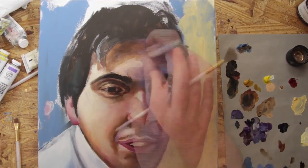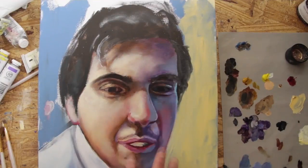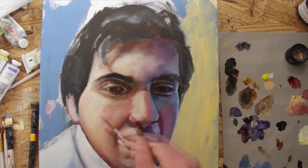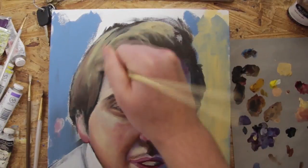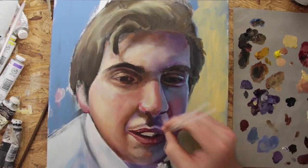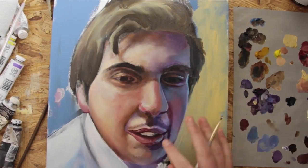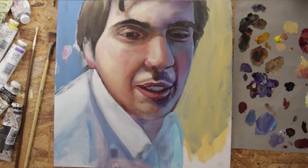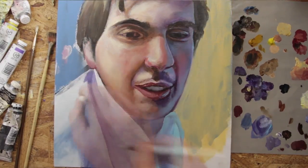Now that my painting is starting to actually resemble a real person, you're going to see me glaze a little bit. Glazing is kind of like adding Instagram filters — it's just a thin layer of color to tint the rest of the painting towards the color you want. Glazing is the step that fixes all of your value and color issues from before and it really makes the painting pop.